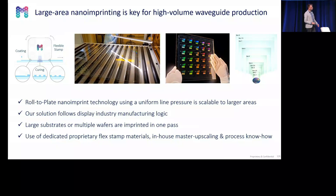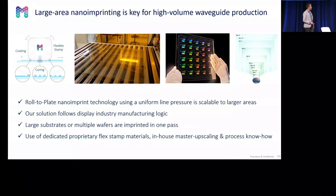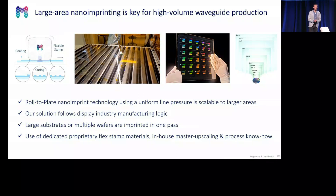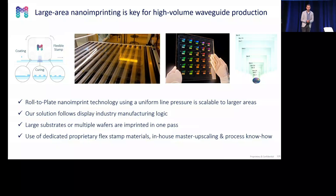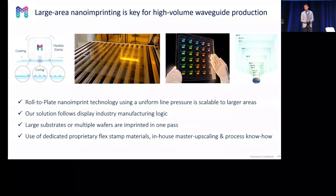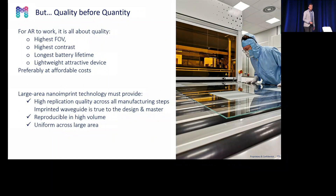We use our own flex stamp materials. For the resin materials, we align with best-to-market — we work together with Pixelagent, for instance. We have our own in-house master upscaling method. But at the end, it's all about quality. If the quality is not good enough, it will not fly. You have to have the highest field of view, the highest contrast for the longest battery lifetime, and all at an affordable cost.